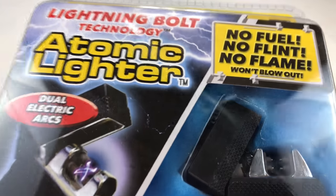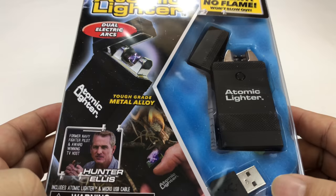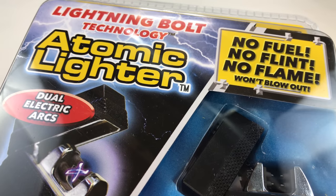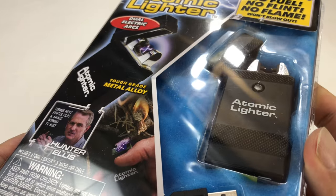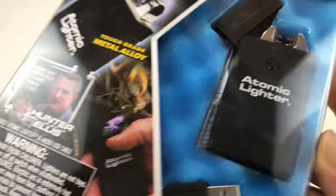What's up Panda Nation? Peter Von Panda here. I just bought this Atomic Lighter. I was kind of up late one night watching my buddy Hunter Ellis pitching more Atomic brand products. You saw my Atomic Beam flashlight and Atomic Lantern reviews in previous videos.